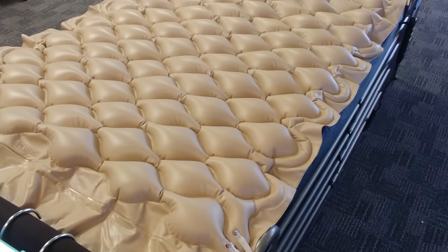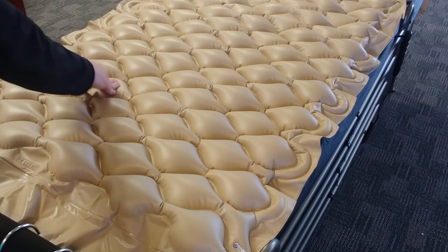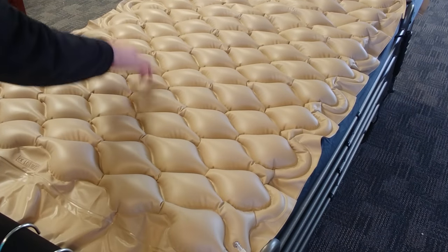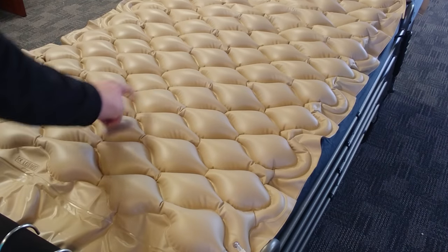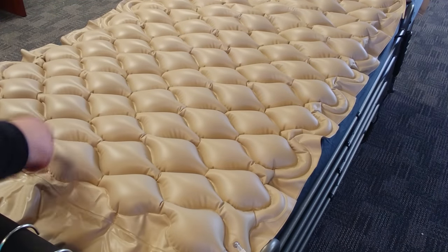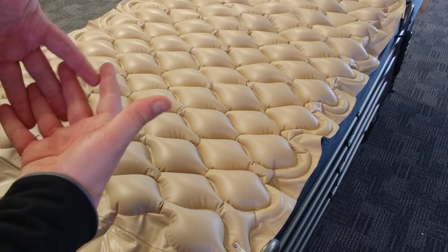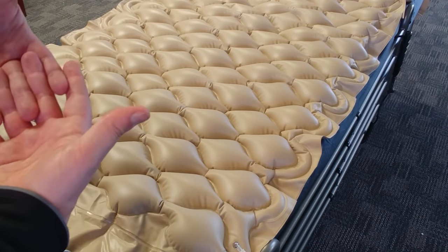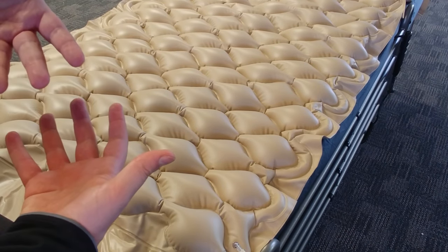Right now you can see most of the cells are inflating — it's actually in between cycles. What will happen is every few minutes these chambers will alternate their pressures. There are basically two interlocking sets of air chambers, so one will inflate, one will deflate, and then every few minutes, vice versa.